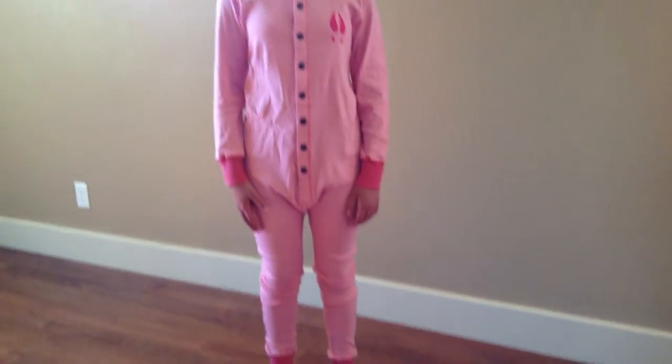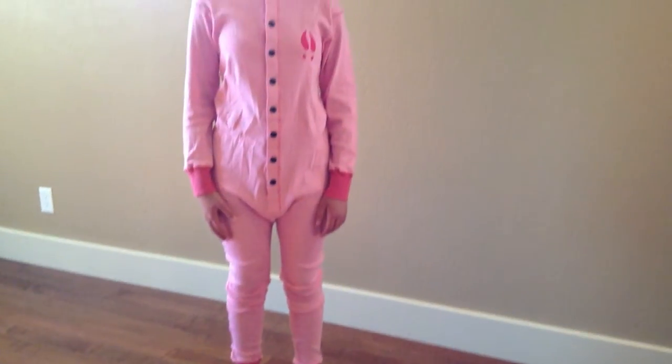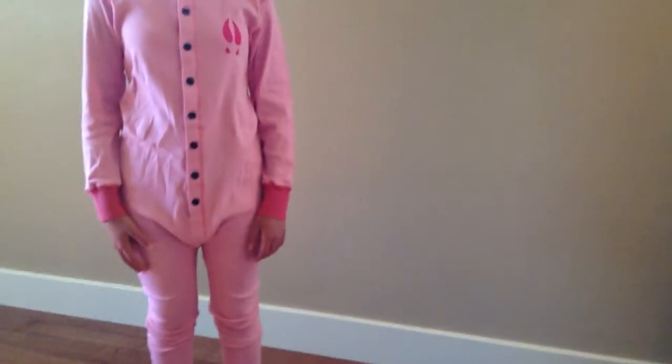This is a Lazy One pink moose union suit for women. It's 100% cotton — nice and soft and cozy. It buttons up the front.